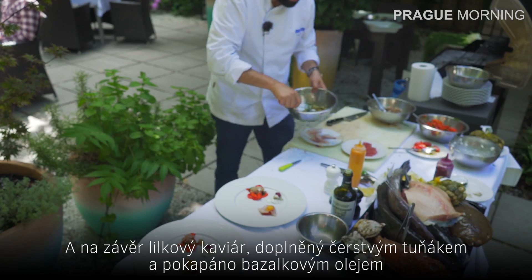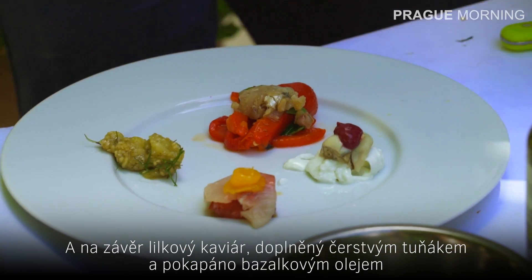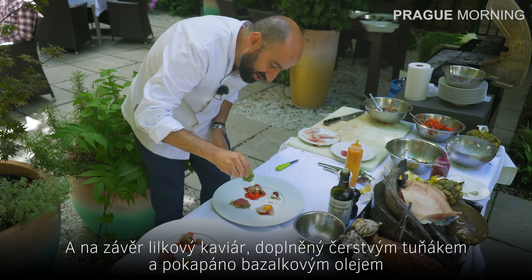The last one will be the aubergine caviar, which is going to be topped by the fresh tuna and a little touch of basil oil.